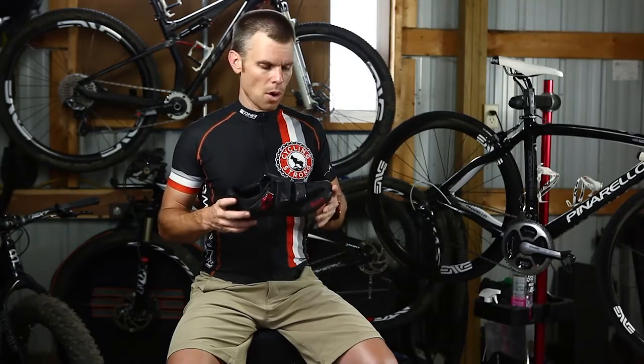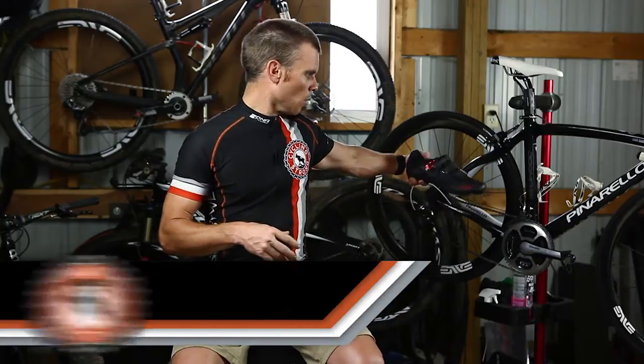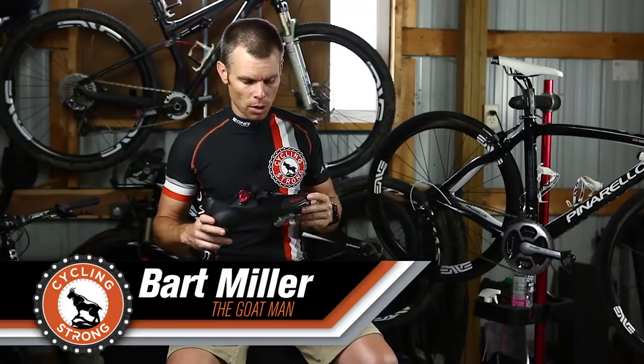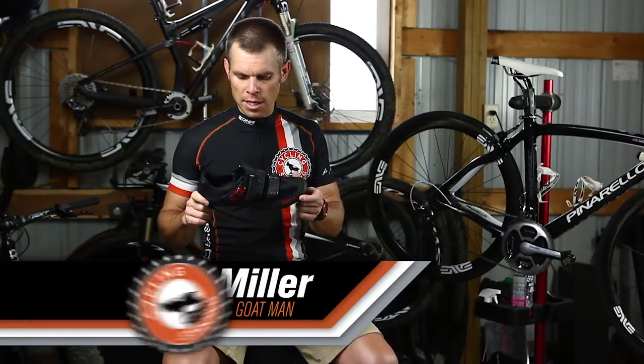Bart Miller with Cycling Strong. With the new Pinarello, I wanted something that was going to be really sweet on that bike. Started looking for the new shoe I was going to go with, and decided to go with the Physique shoe.